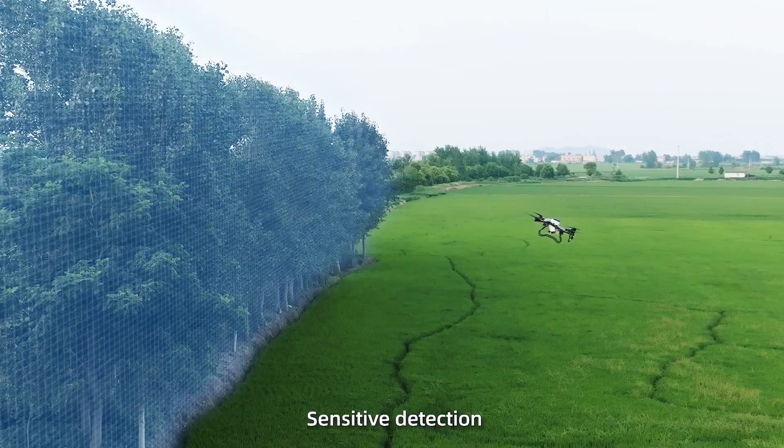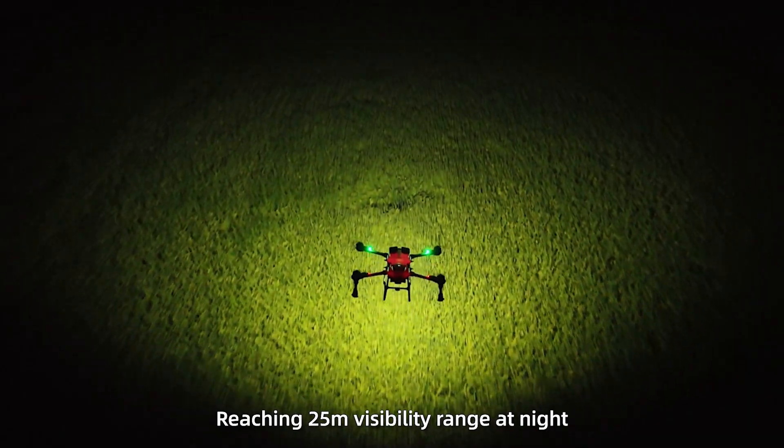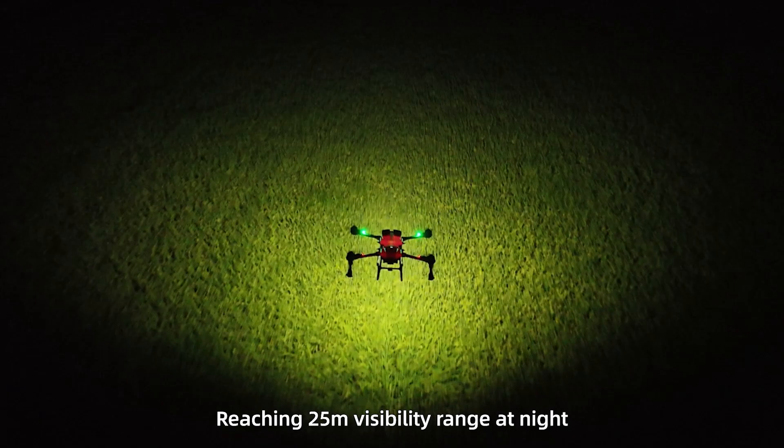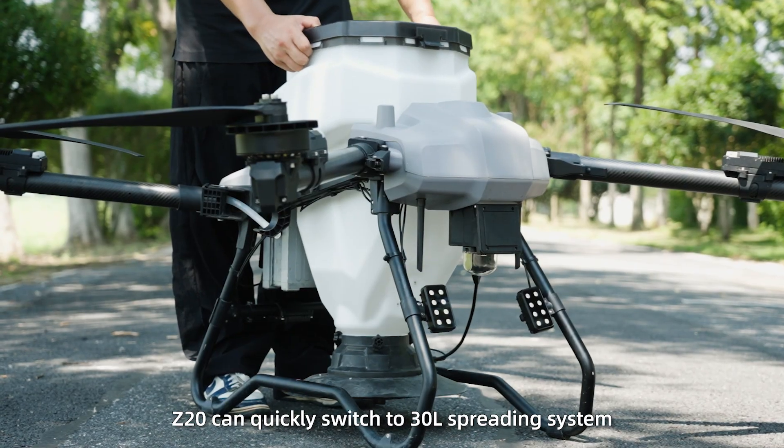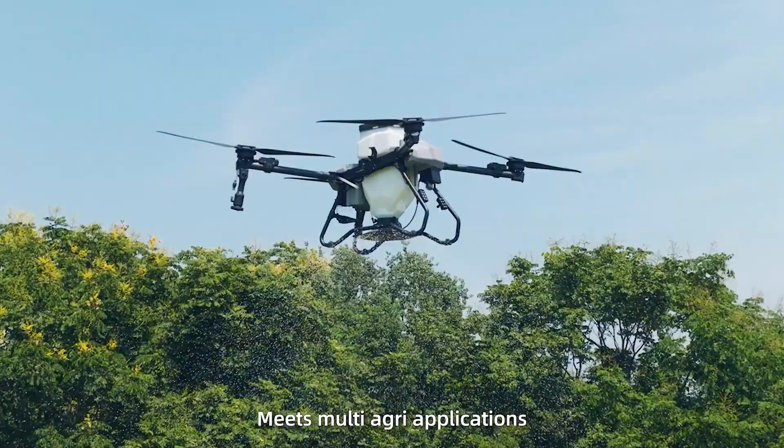4D radar with sensitive detection for precise obstacle avoidance. 80 watt drone headlight reaching a 25 meter visual range at night. Z20 can quickly switch to a 30 liter spreading system, meeting multi-agri applications.